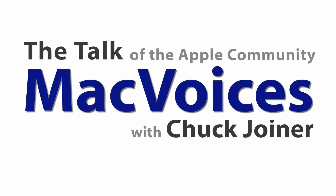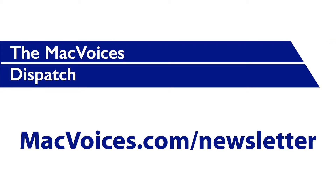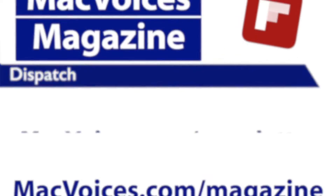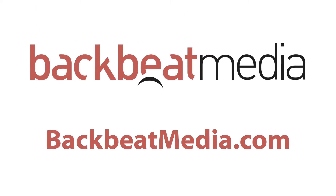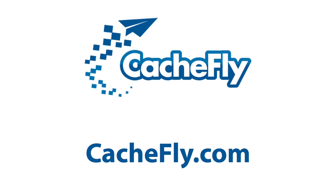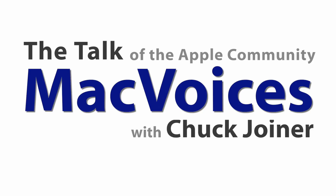Visit MacVoices.com for show notes, links to subscribe, and to connect with Chuck on Twitter, Google+, Facebook, YouTube, Vimeo, SoundCloud, the MacVoices blog, the MacVoices Dispatch weekly newsletter, and on MacVoices Magazine — free on Flipboard — that helps you do more with your Apple tech. Advertising handled by BackBeat Media at BackBeatMedia.com. Bandwidth provided by CashFly at CashFly.com.